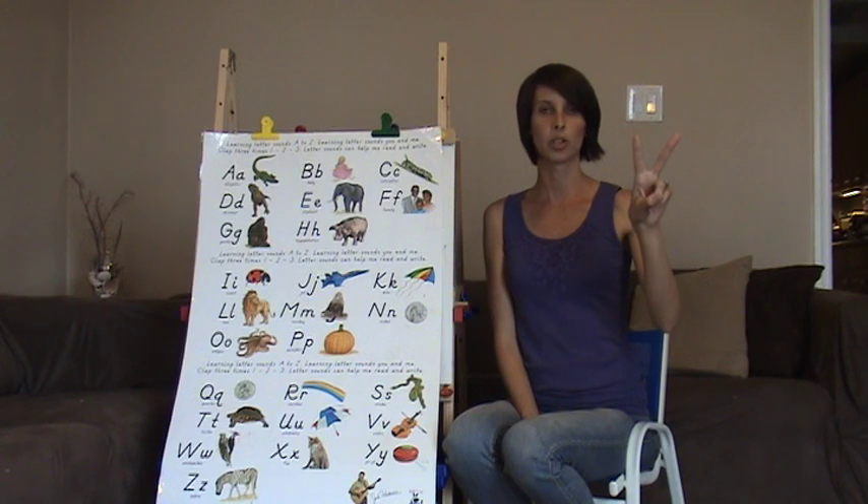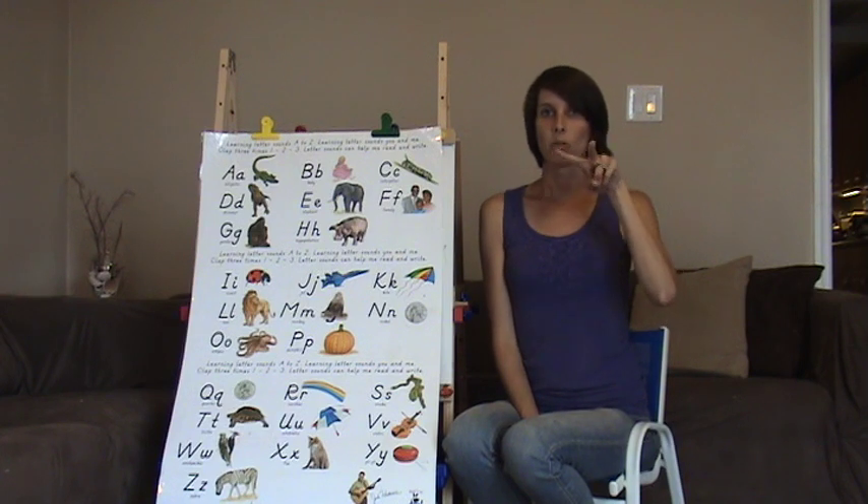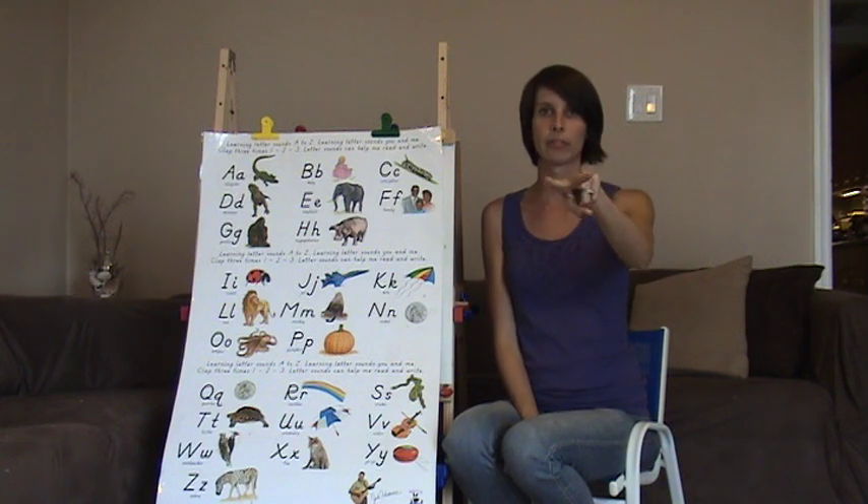V is just number two. You're going to bring the V out. V, V — like you're vibrating your lip. V, V.